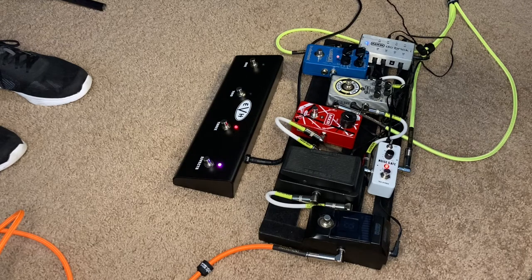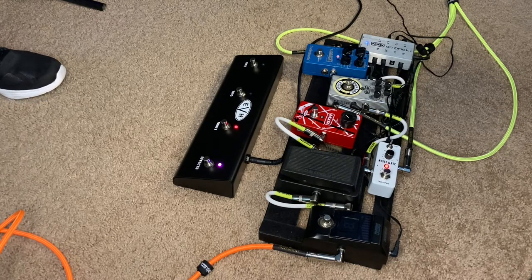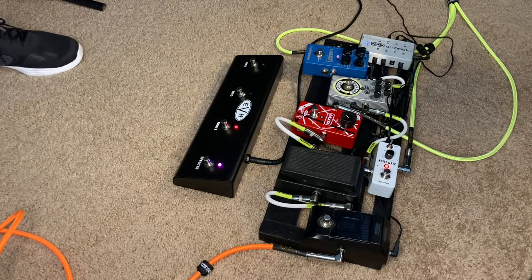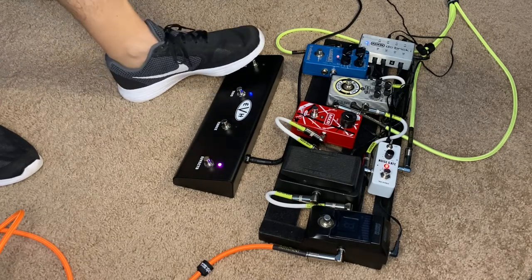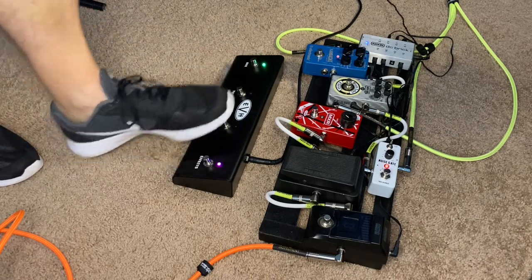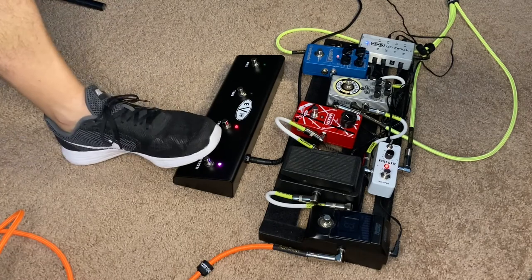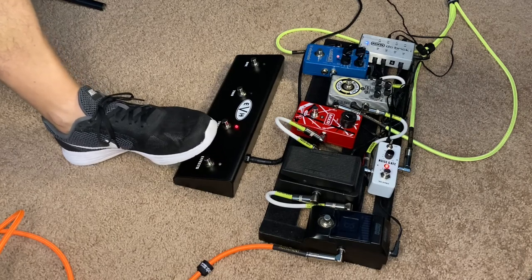So I'm going to turn up the amp just a little bit. Again, I'm using my 5153 50 watt. I've got the amp at about 25% right now on channel three. So you can hear the channel two clean. Go back to channel three — this is without the effects loop; obviously with the noise gate going through the effects loop. So that's what you've got.